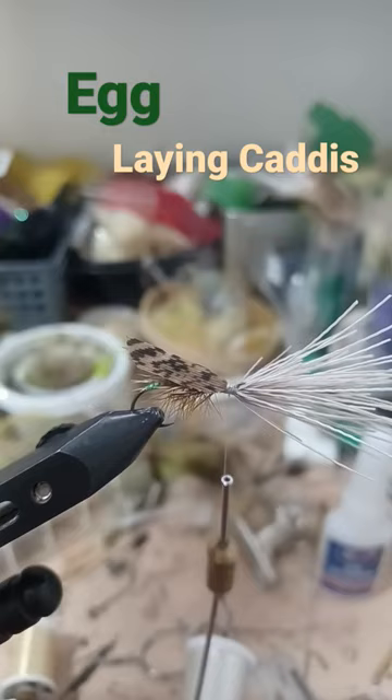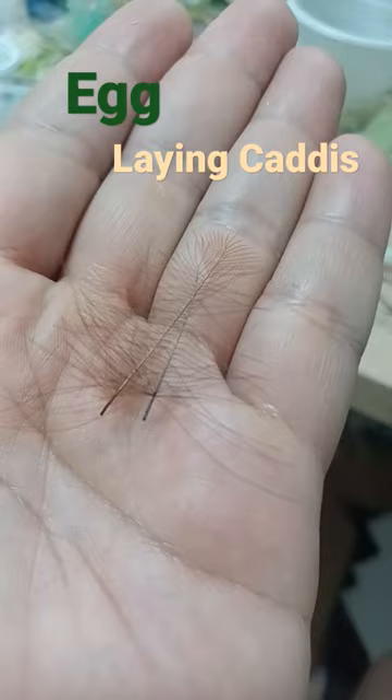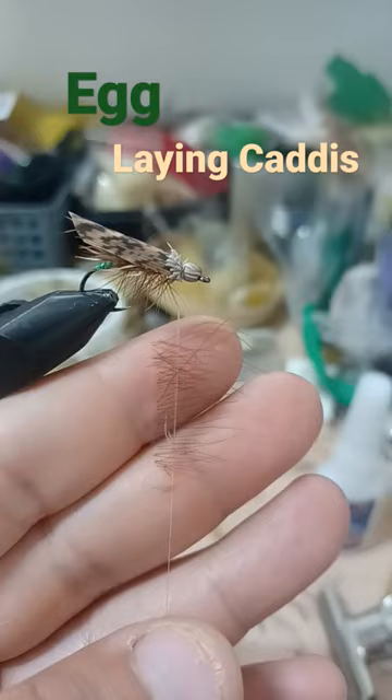A little more dubbing for the head. Preen the elk hair, secure the elk hair carefully, then trim away the elk and CDC clip and trim. Split your thread, insert the material, and spin.